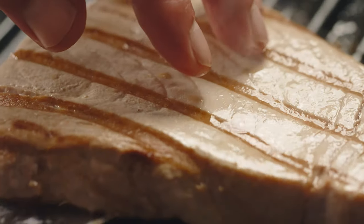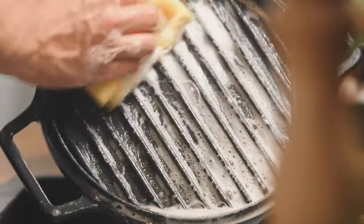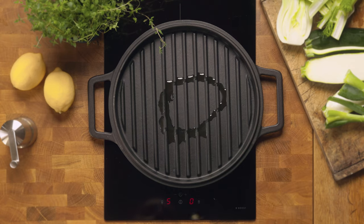The grill pan has low sides that make it simple to slide a spatula under food. The ridges are spaced wide apart so it's easy to scrub between them by hand or brush. The surface of the grill pan slopes away from the center so that excess fats and juices run out to the edges.